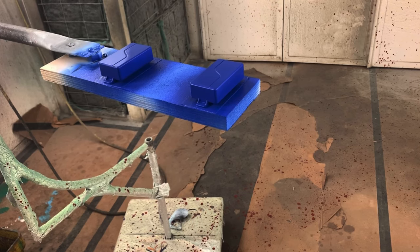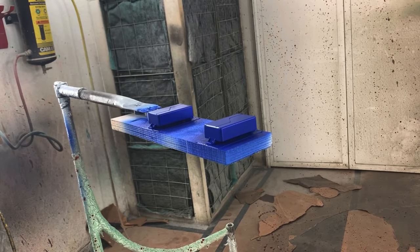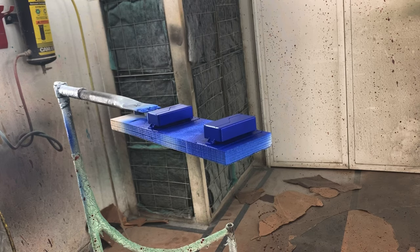And there you go — that's how to paint a pickup, it's not so complicated. We're going to go satin on these things, so I'm going to spray one or two coats of satin over the top. They should be ready to install as soon as the guitar is buffed out.